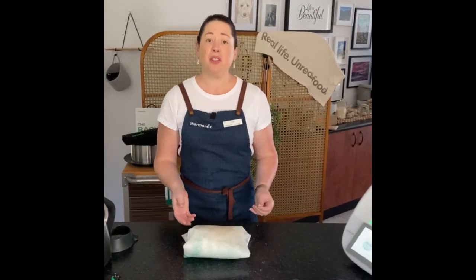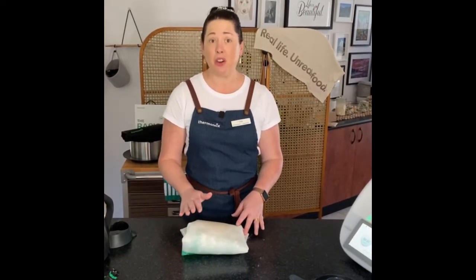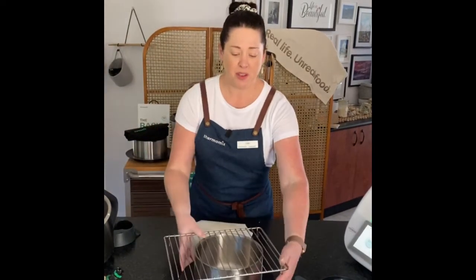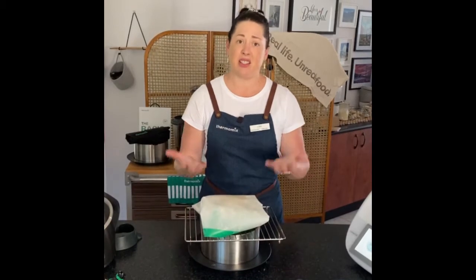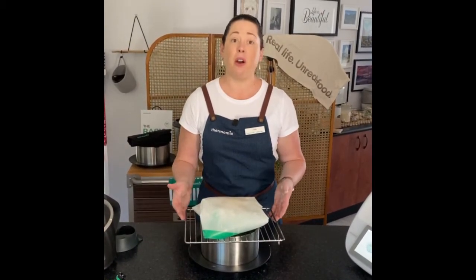Now that the dough is out of the machine, just make it into a nice ball so the flour means it's not going to stick to the mat, and then fold it up in the Thermomat to prove. This needs to prove until it's doubled in size — about 15 to 20 minutes. You can prove your dough a number of ways: put it in a nice warm spot near a window, or use your ThermoServer. Fill the ThermoServer with boiling water, put your Thermomat with your dough over the top, and that steam will create a humid environment and make your dough rise much quicker.